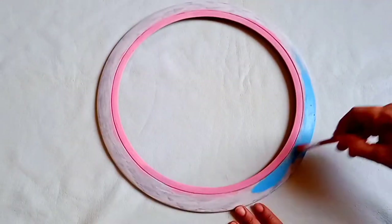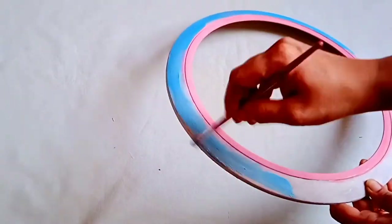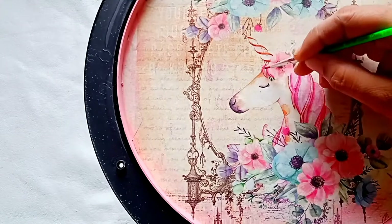I have chosen these two colors as they are somewhat similar to my decoupage paper. Now using acrylic color I'm going to highlight the decoupage paper.